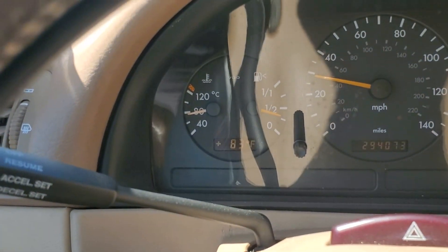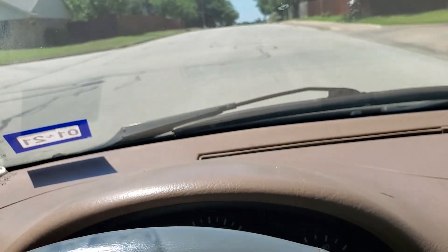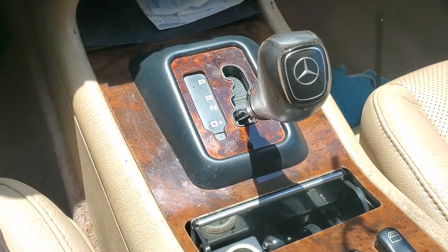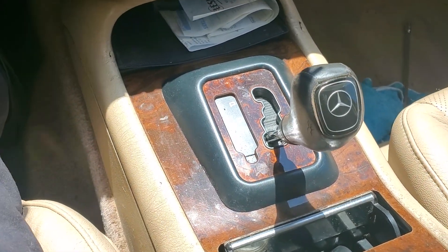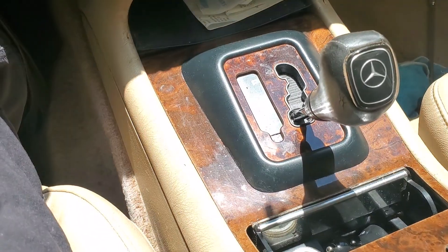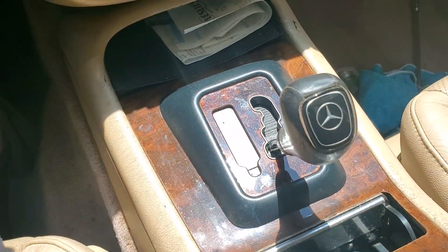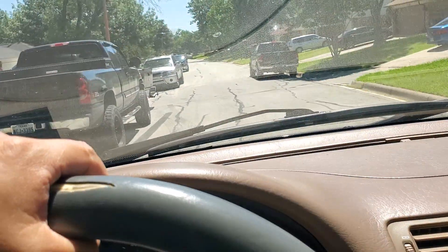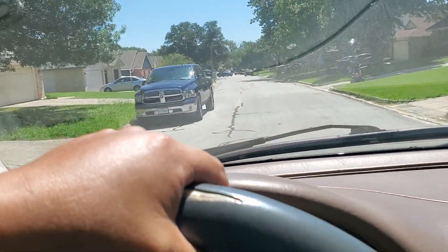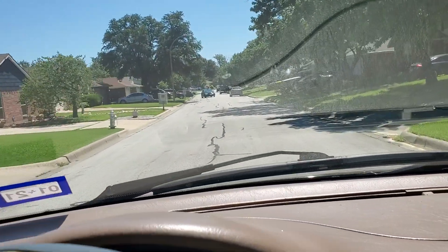It's not doing the problem anymore — looks like it's fixed. To replace this sensor under the shift console, it took me maybe five minutes at most with two hands. It's very, very easy to replace. Anybody can do it. If you've got this problem in your truck, this sensor is going to be the issue.